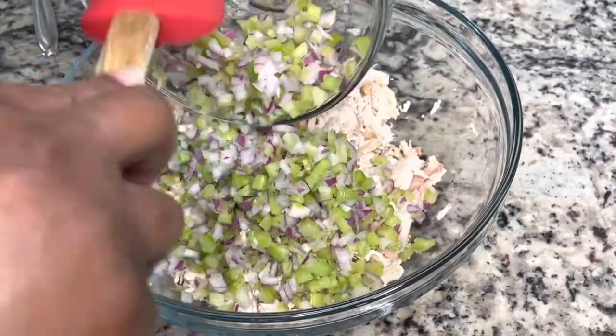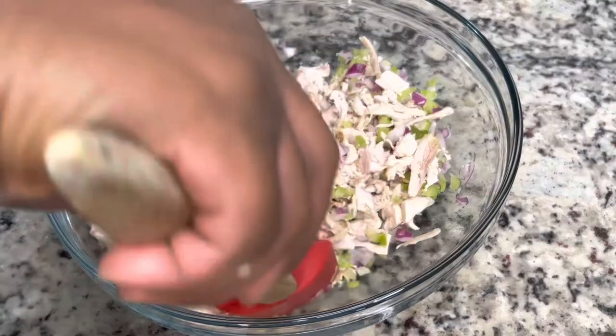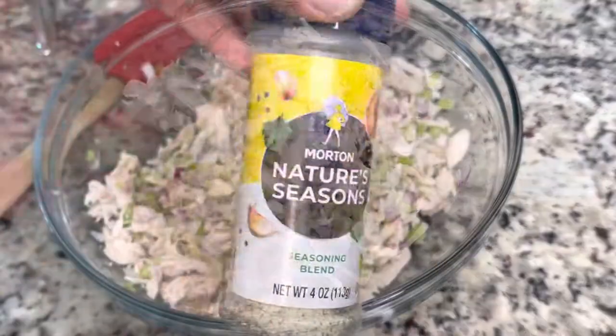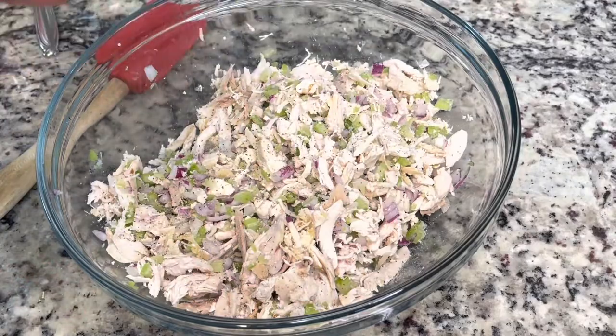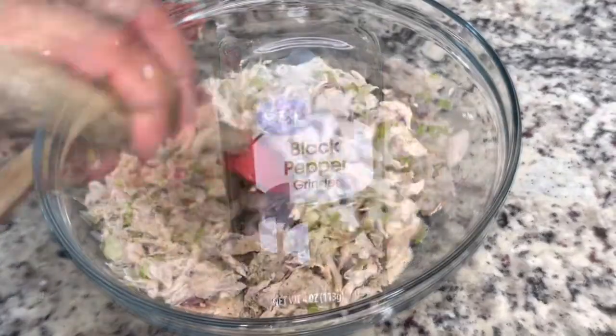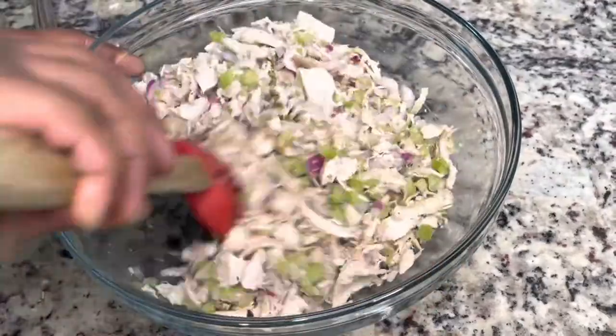We're going to put the rotisserie chicken in the bowl and then you're going to add your onions and your celery and mix it up. After that, I'm going to season it with some nature seasoning and some black pepper. I don't care what seasonings you use — just make sure your food is not bland. We want our food to taste good to us.